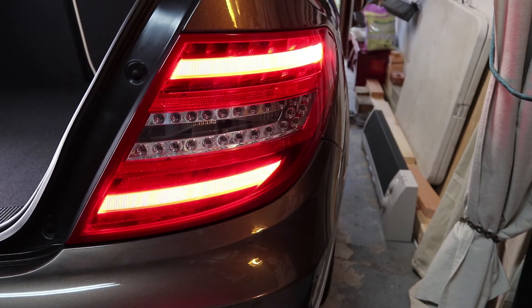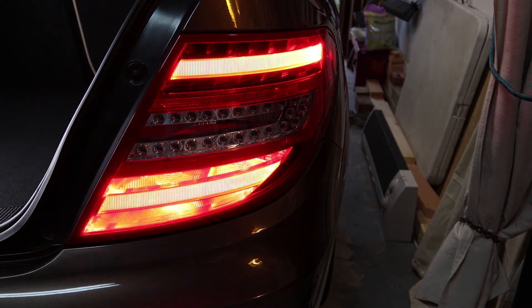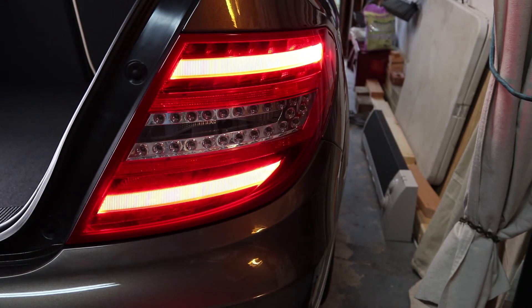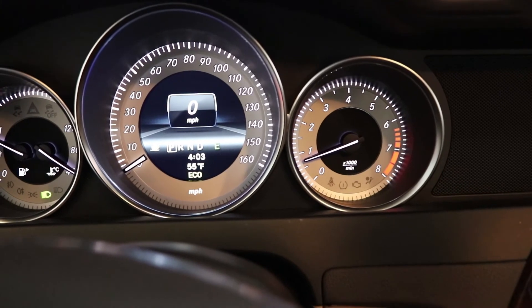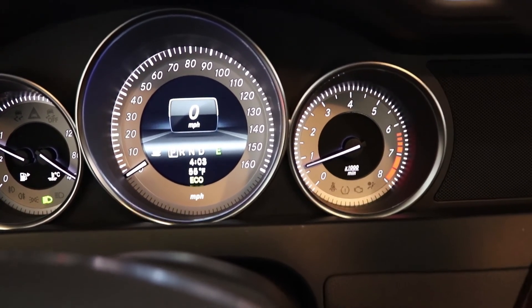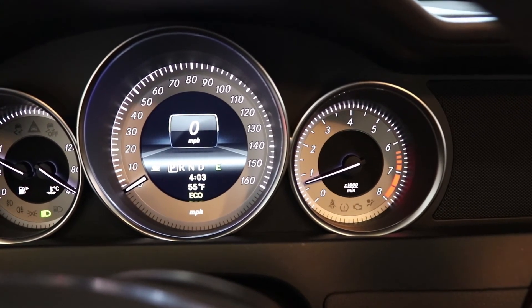I've got the car started and the lights on — you can see all the lamps are lit. All the lamps are now working and we're good to go. I checked all the other lamps while we were at it. Here inside you can see the warning display is now gone and I've got my speedometer display back along with all the other instrumentation. As soon as you get it right, the yellow warning lamp is going to disappear and you'll no longer have that caution light.